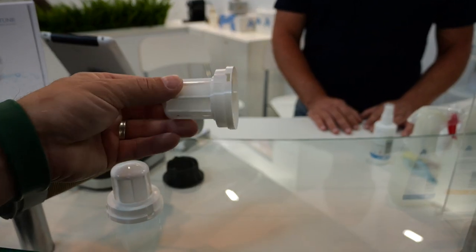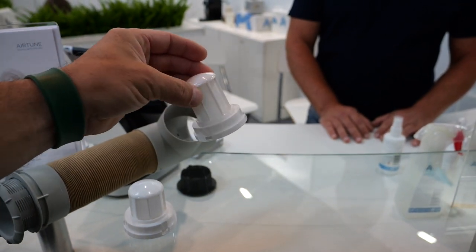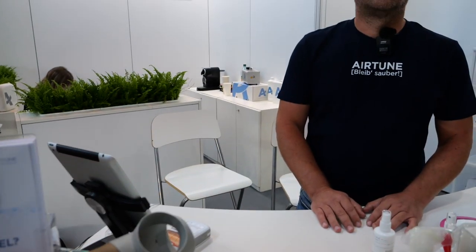Allein schon aus dem Aspekt raus, was ihr alles für tolle Produkte habt, gerade fürs Wohnmobil, wo man relativ wenig Platz hat, wo es eng ist – Gerüche zu beseitigen, auch mal Flecken wegzumachen. Und natürlich unser Hauptprodukt, was wir auch sehr oft in unserem Laden verbauen, ist dieser Filter für die Truma-Auslässe. Auch der meiner Meinung nach unumgänglich.